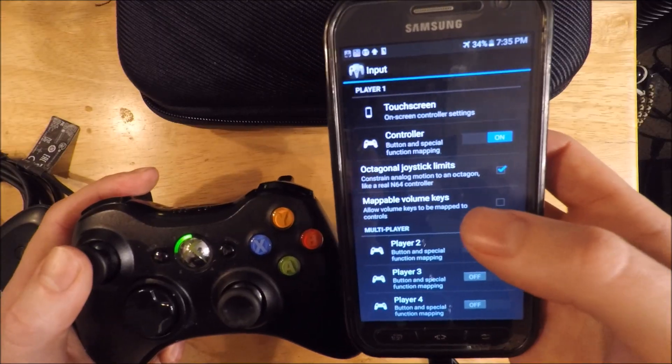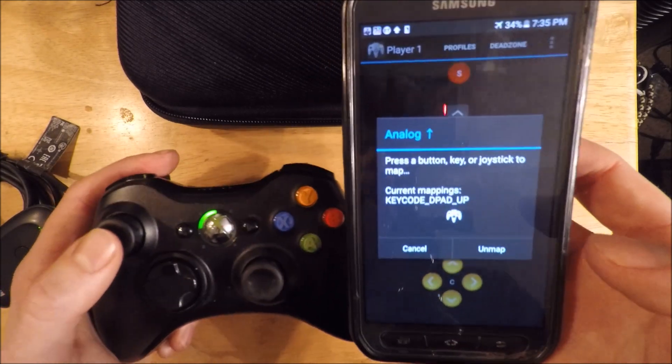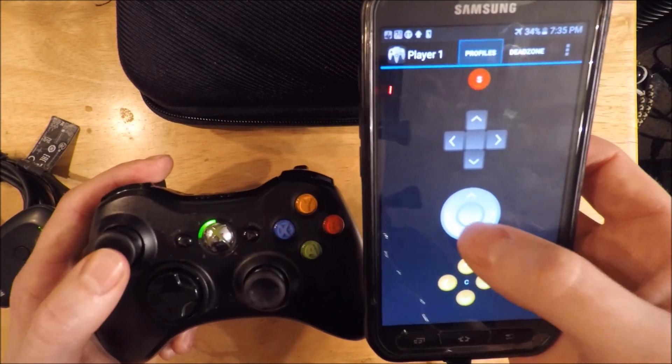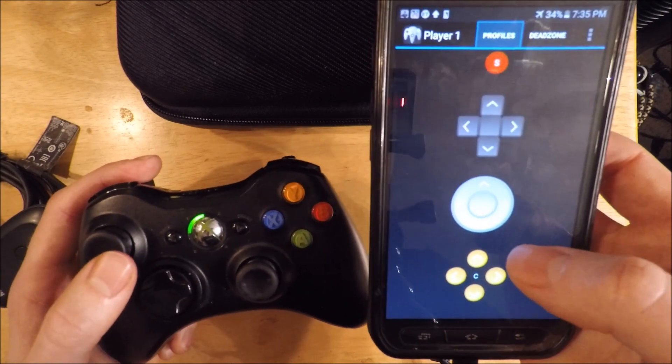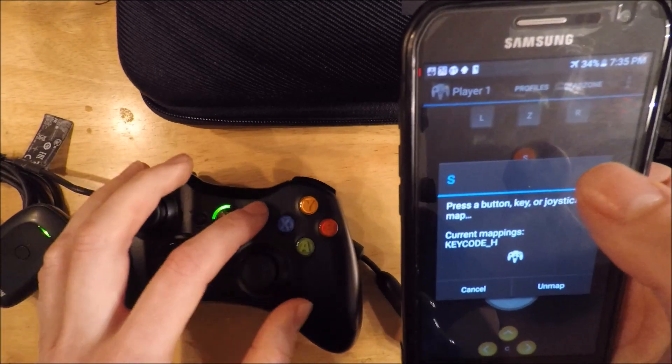After that, mapping the rest of the controller is pretty easy. Click on controller assignments, press a key, and it recognizes everything — it recognizes all the buttons. For start, we use the start button.